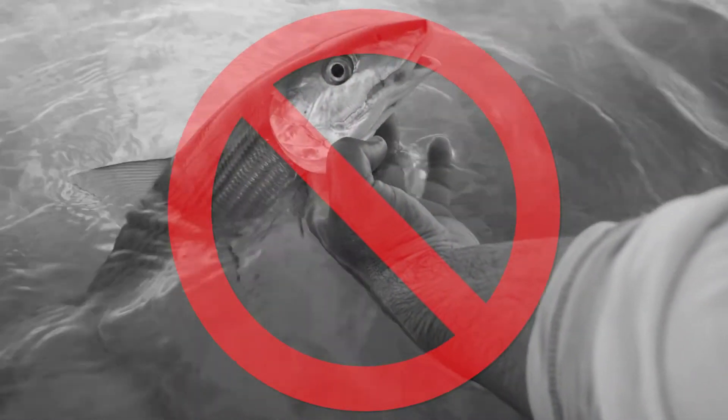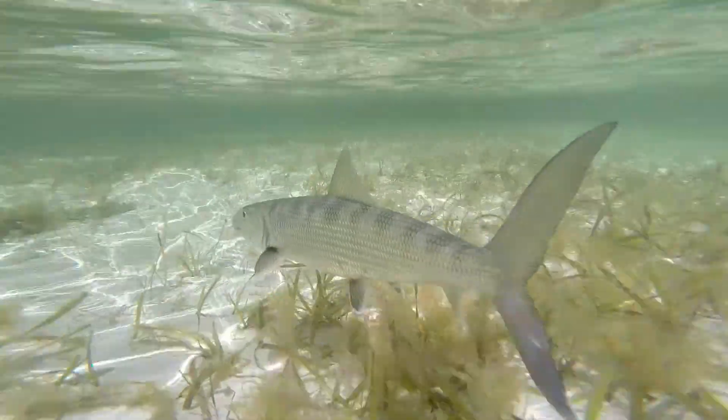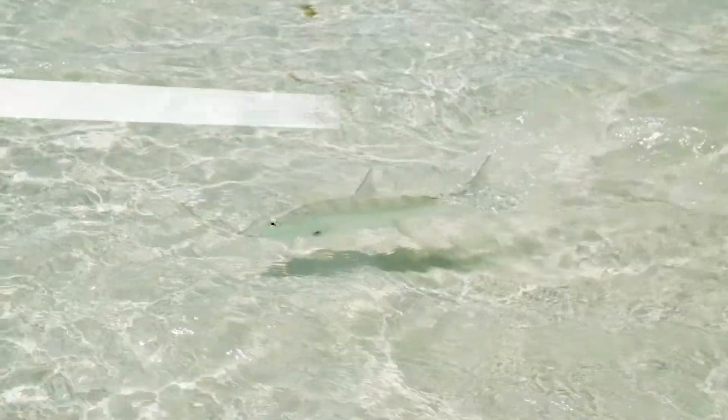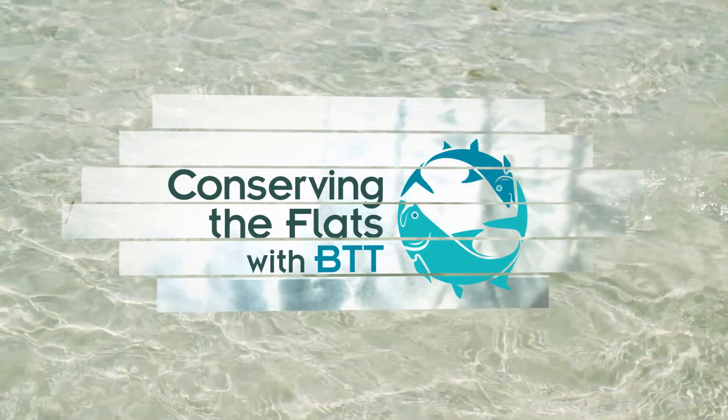When handling the bonefish, it's very important not to grab the fish by the gills, because your fingers touching the gills can cause them to rupture, and extra air exposure will cause them to fuse together, which can negatively impact their survival. To learn more and to make your voice heard, visit btt.org.